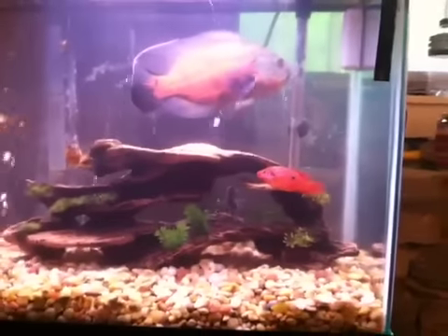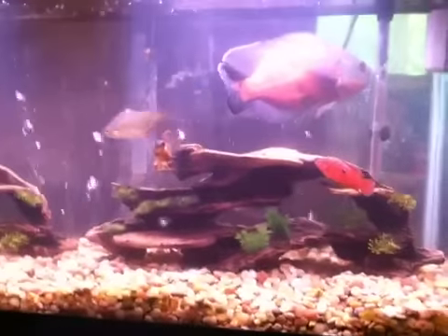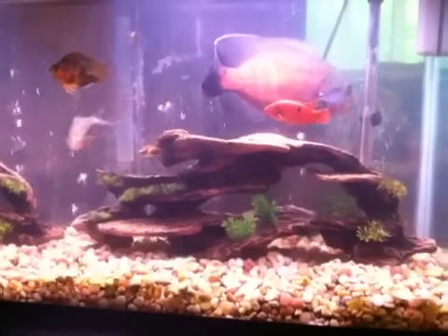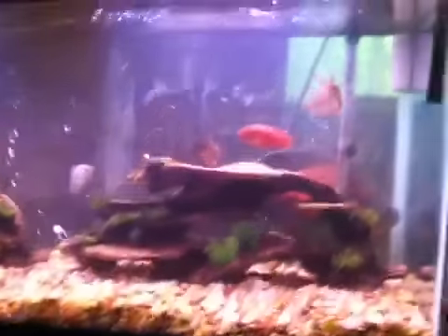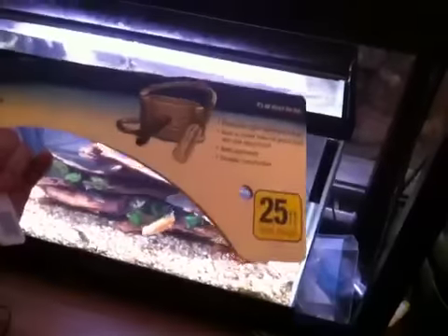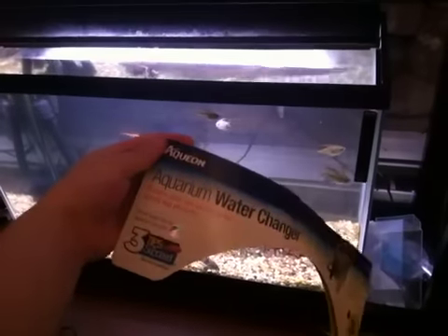Alright guys, I made a video before but it was a little long so now I'm going to cut it down to probably about 8 minutes. This camera app maxes out at like 10 minutes for some reason. Basically, I'm making a video — this is the main purpose of the video — I bought this today, the Aquion Aquarium Water Changer. I bought the 25 foot, and it was actually on sale at work today so I picked it up.